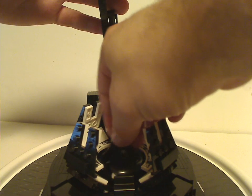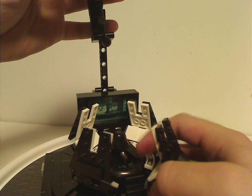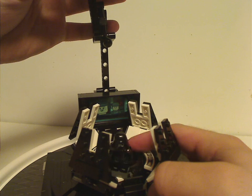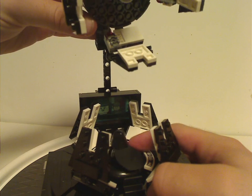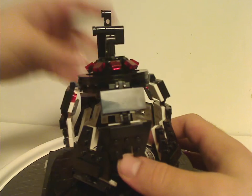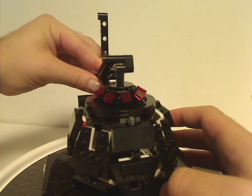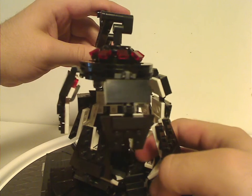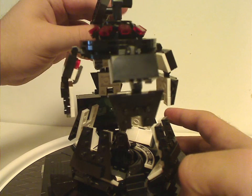To use it, you get Darth Vader and place him on those two studs. Sometimes the cape gets in the way, but the whole chamber with these curved bricks can turn around in different directions. You can close it up and reenact the scene, or reenact the scene where it opens up to reveal him.